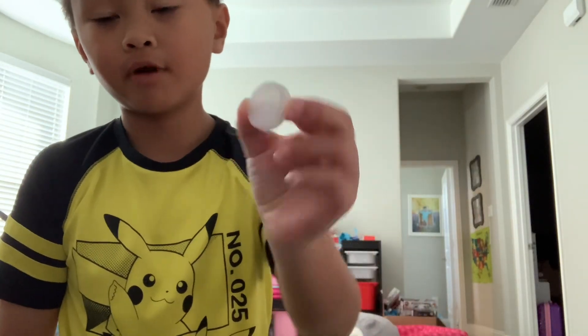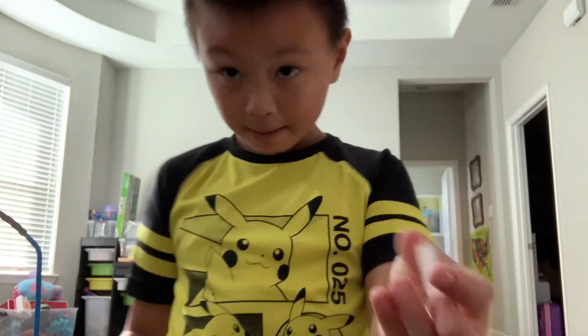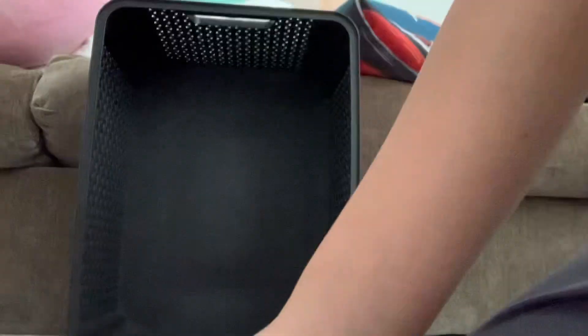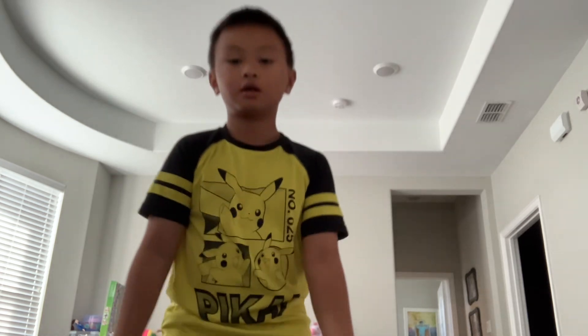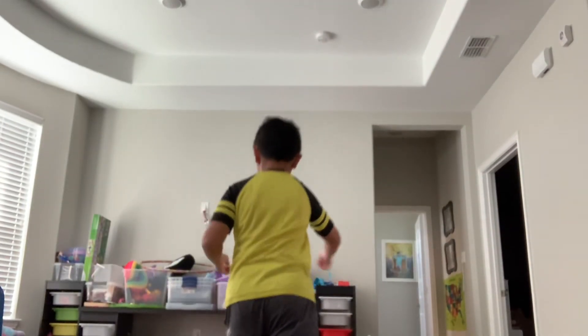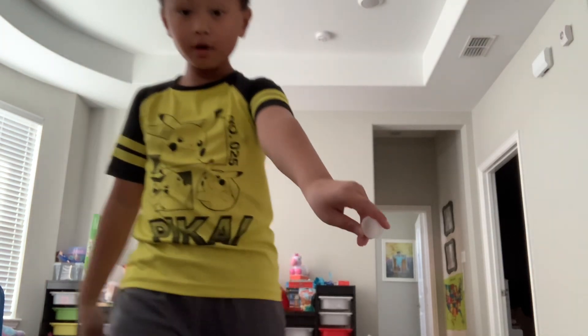I'm going to be showing you my bottle cap pitches. We're going to use a regular bottle cap, and I have a strike zone right here and I'm going to be throwing into it. These are my bottle cap pitches.